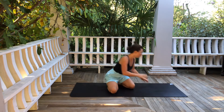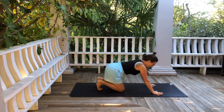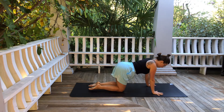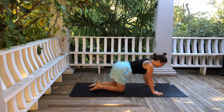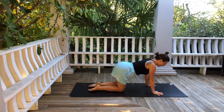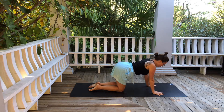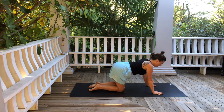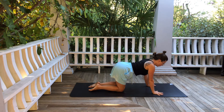We'll start in tabletop pose, stacking the shoulders over the heels of the hands and the hips over the knees. Spread your fingers nice and wide, as wide as you can — really spread the fingers away from one another. Root down through your inner hands where your thumb and pointer finger meet. You can have your pointer finger or your middle finger facing forward; I find there's a little more space through the shoulders and chest when my pointer finger is pointing toward the top of my mat.